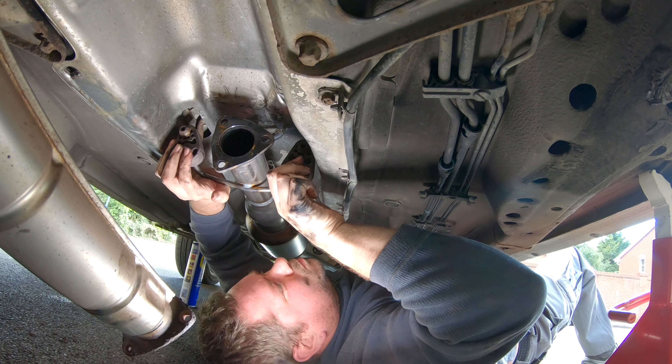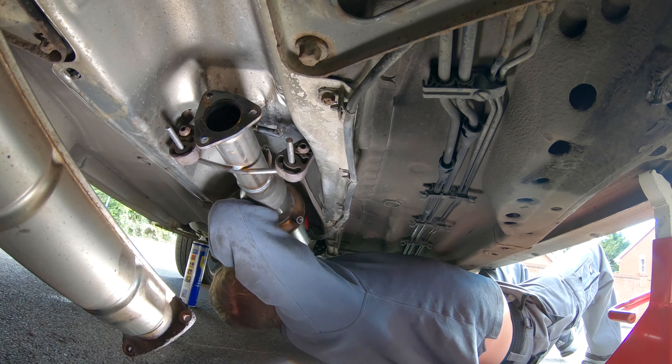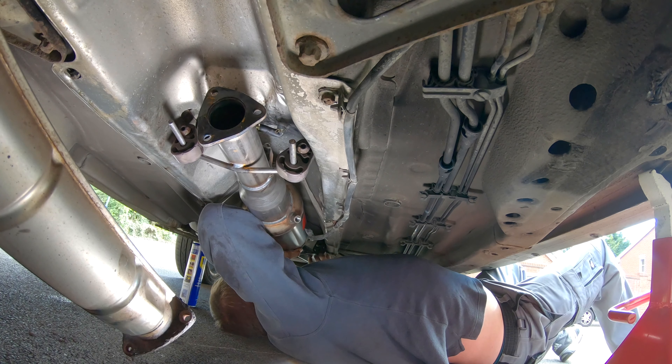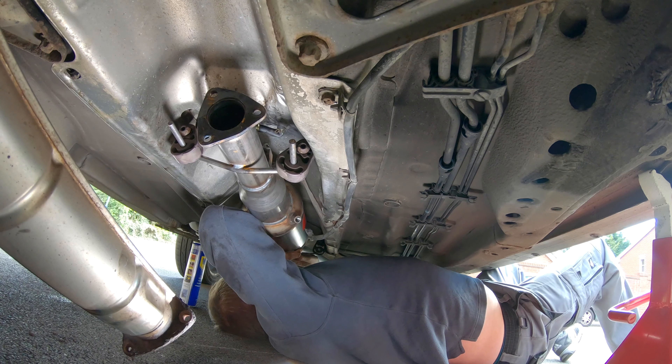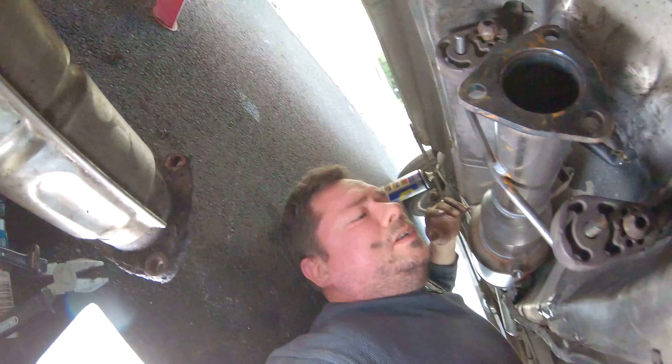Now I'm sliding the exhaust up onto the brackets and the rubber bungs, doing the same at the back of the exhaust. Here you can see the hose now with the clips in place holding everything.